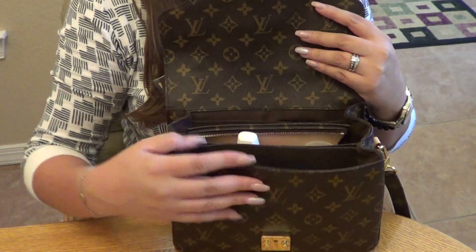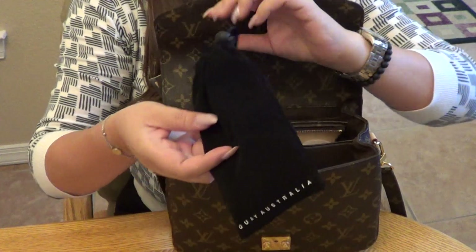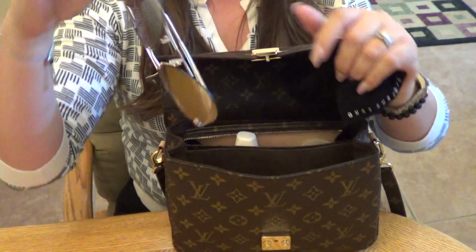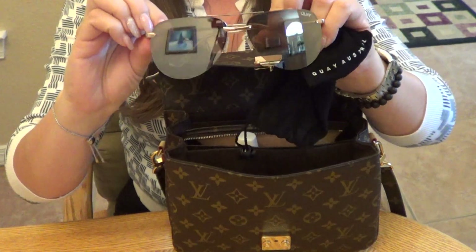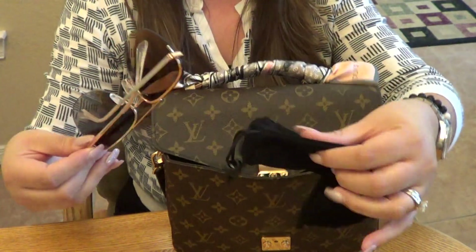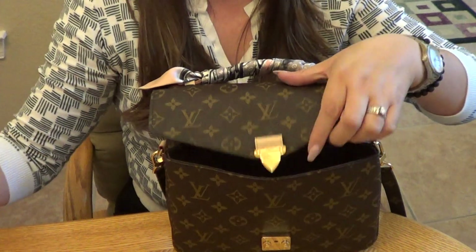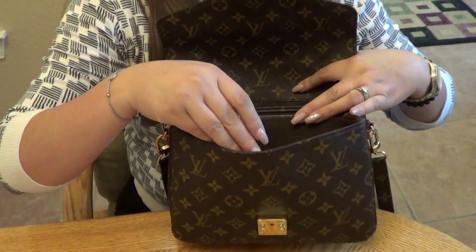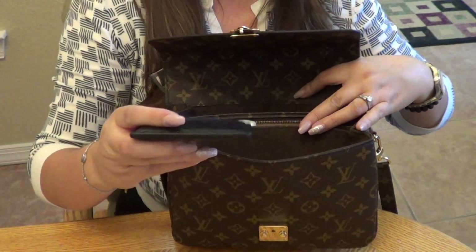Starting in the first pocket, I have my sunglasses. These are my Quay Australia sunglasses — they're actually brown and they're beautiful. I absolutely love these sunglasses. I got them at Nordstrom during their anniversary sale.